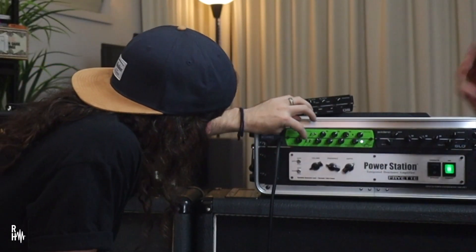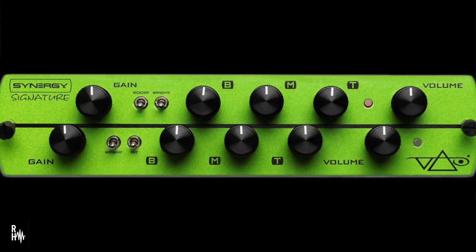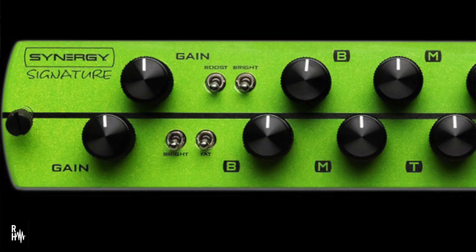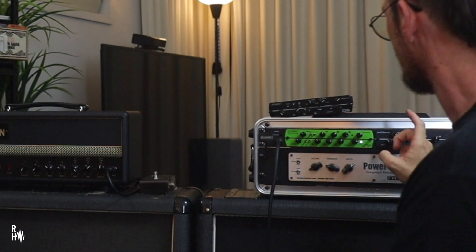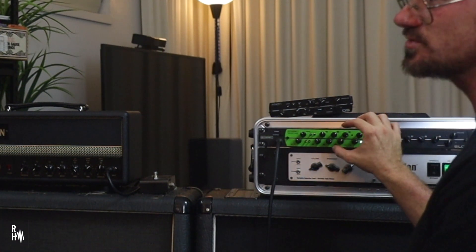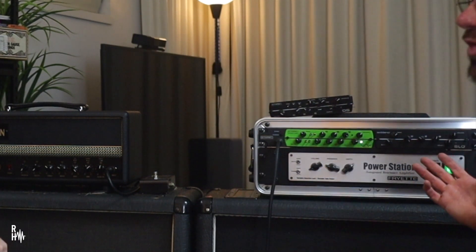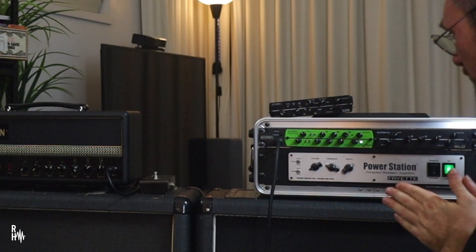So that's obviously an EQ three — volume and gain for each channel. And then what are these switches? You've got bright and fat switch on the bottom channel, and a boost and a bright switch on the top channel. So what do these generally retail for? In Australia, each module is $639. There's just over 20 modules available at the moment. Let's have a play with it, man. Grab a guitar.